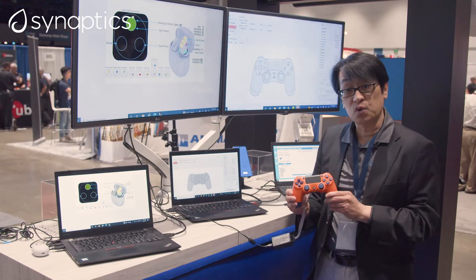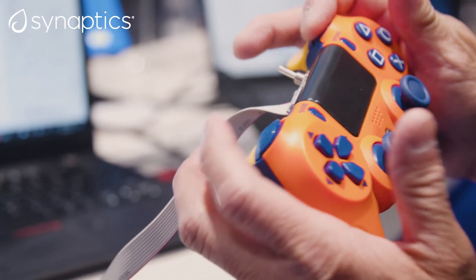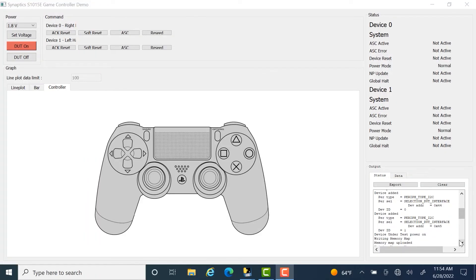What we have here is a gaming controller based on our FlexSense products, and what we've done in this gaming controller is replace all the mechanical buttons with what we call an electronic button, which is based on inductive sensing. Part of the reason we're doing this is the problem with mechanical buttons — they wear out over time, they have longer latency, and it's very difficult to waterproof a mechanical button design. So what we've done here is replace all the mechanical buttons with inductive-based magnetic buttons.